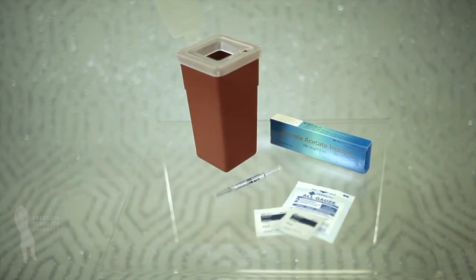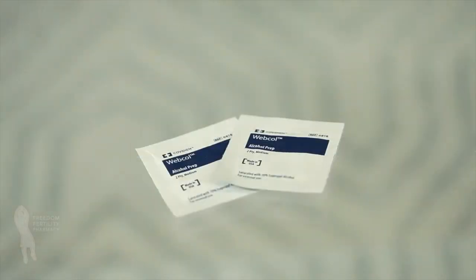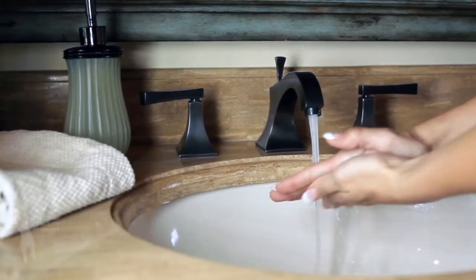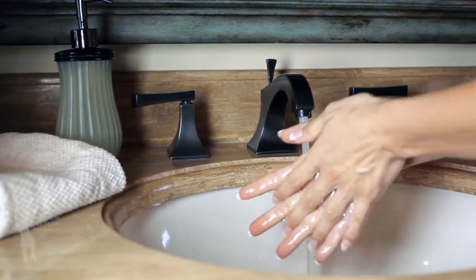Be sure to have all of the following items before you begin: one Ganorelix acetate pre-filled syringe, alcohol swabs, sterile gauze, and a safety container. Wash your hands with soap and water and dry thoroughly. Make sure you are working on a clean, flat surface.